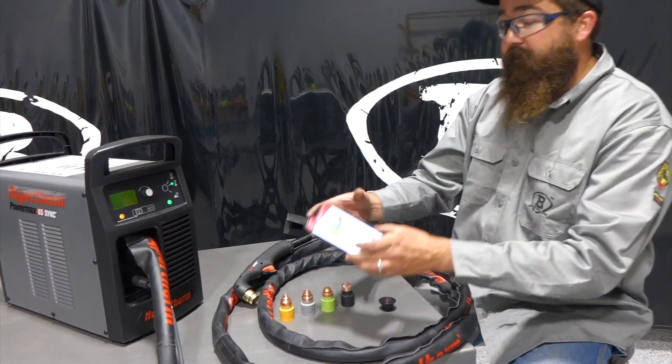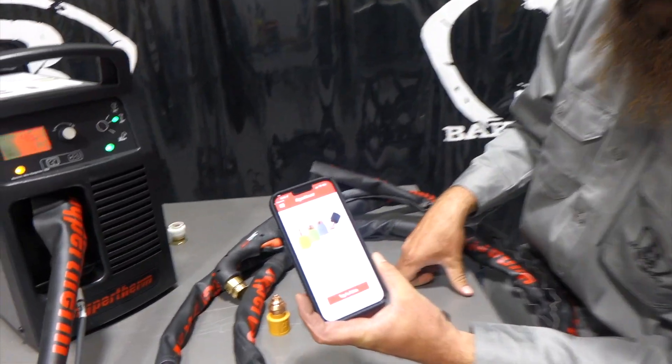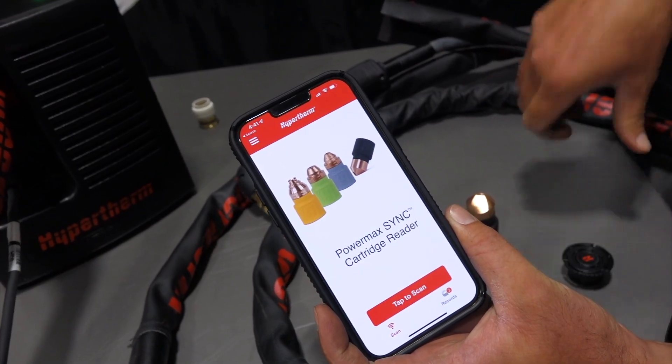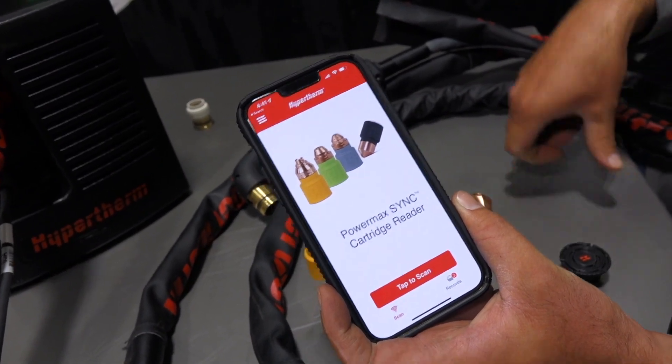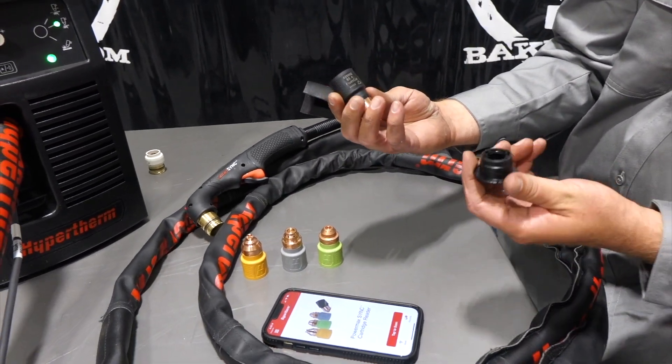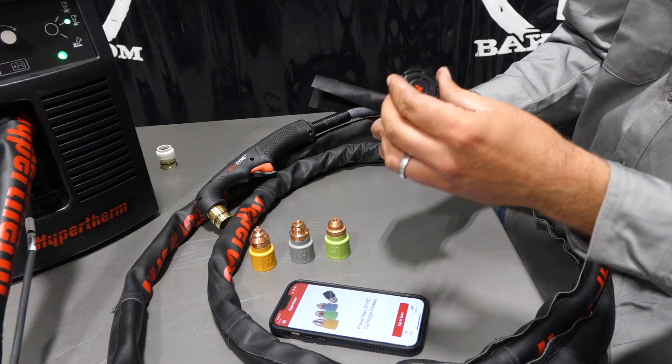I got my phone pulled up here with the Hypertherm app — you can download that, we're going to link it below the video. You just open up the app and that's what the front page looks like. So we got our consumable — a flush cut 65 — and we have our reader. We're going to link this below as well.